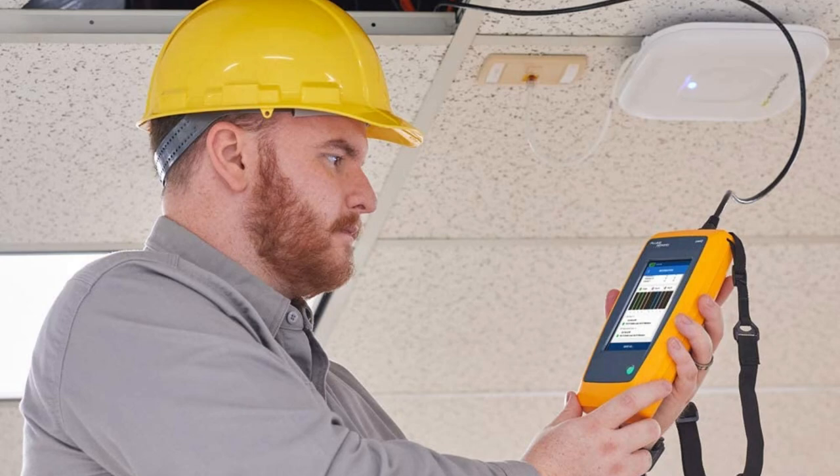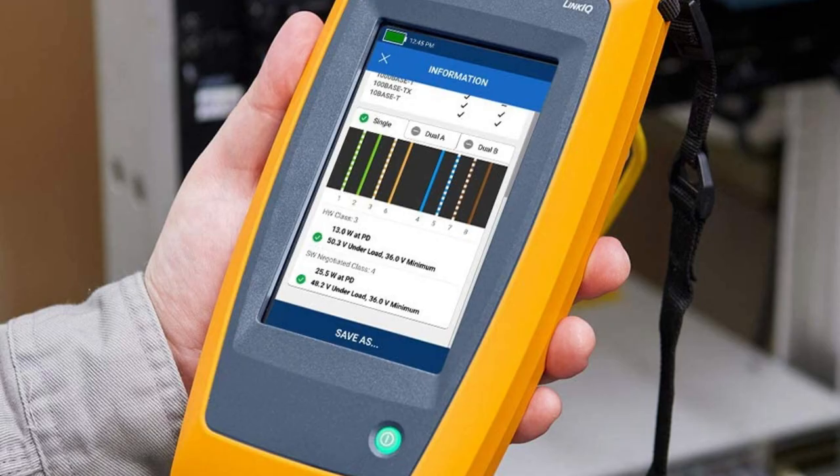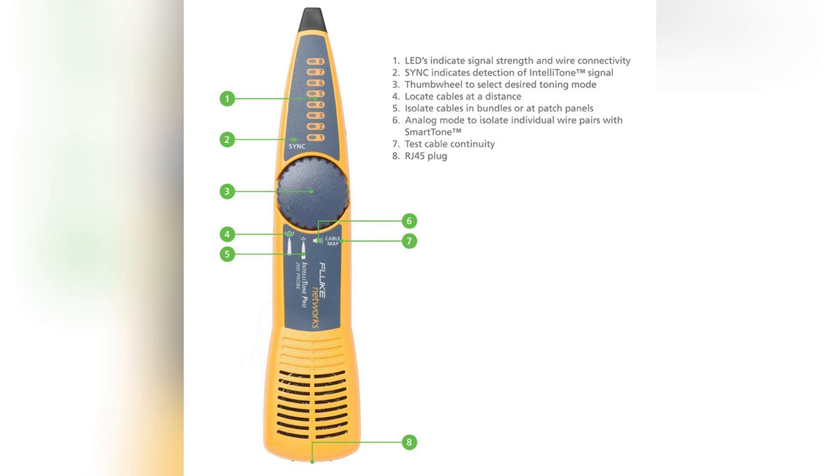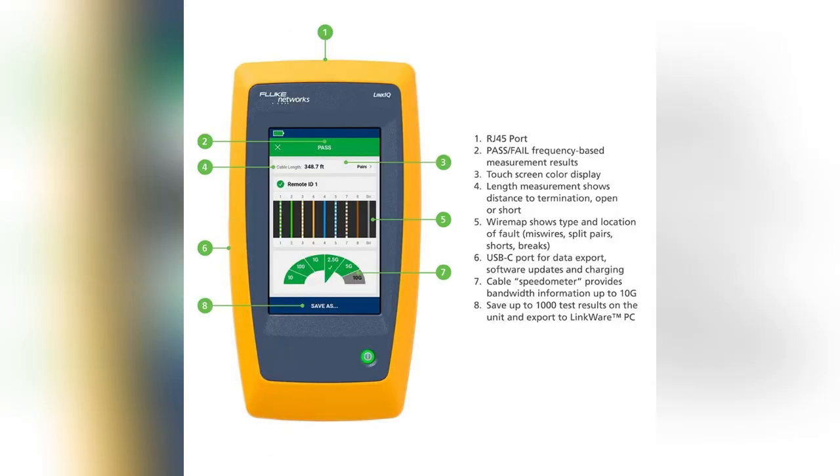Ever get stuck trying to figure out why your network isn't working? I used to waste hours troubleshooting cable issues, until I found Fluke's LinkIQ Cable Tester Kit. Picture this: you're verifying PoE devices seamlessly, thanks to Ethernet Alliance certification.